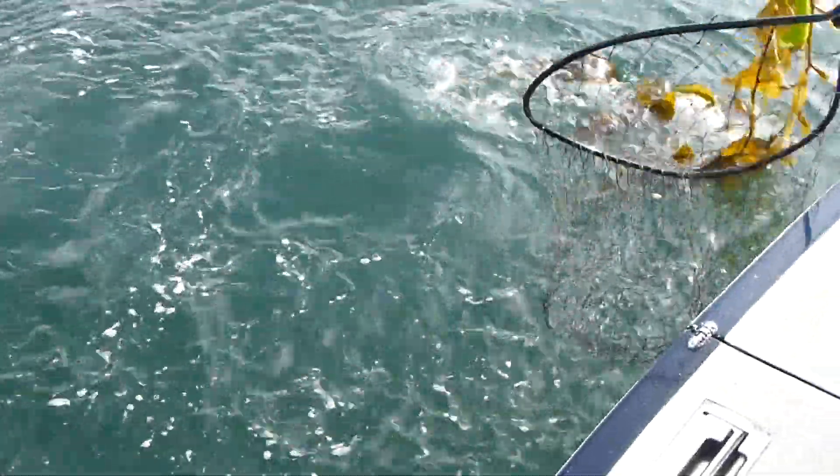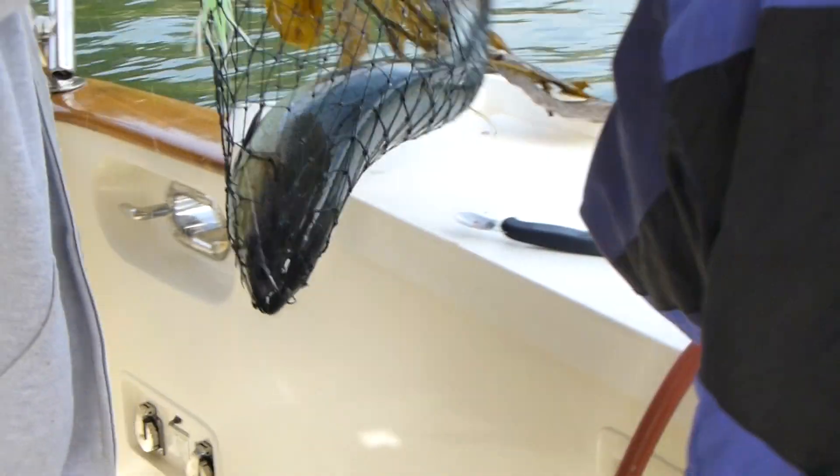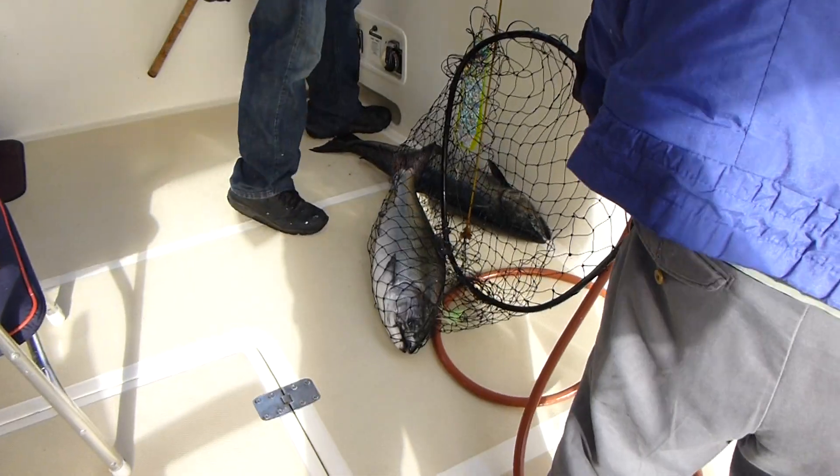Help him up — I'm over here on the camera. There it is — another big king coming into the boat! Look at the luck of that sucker, my goodness. Nice fish, Joe — what a catch! Joe lands a big king.